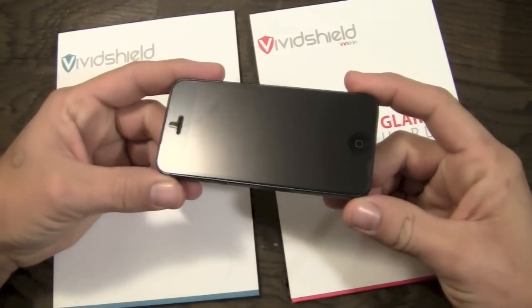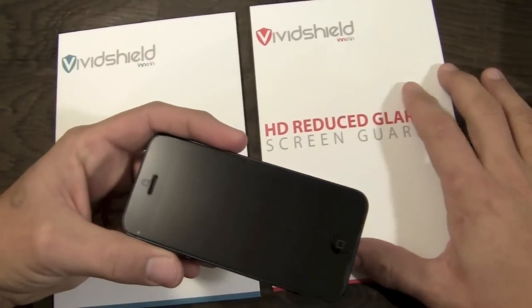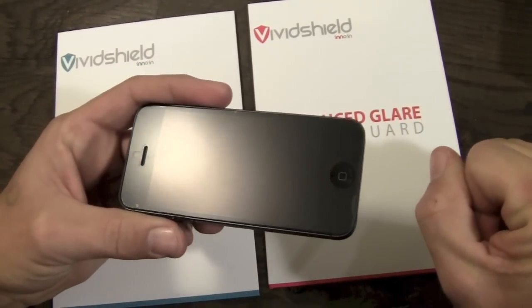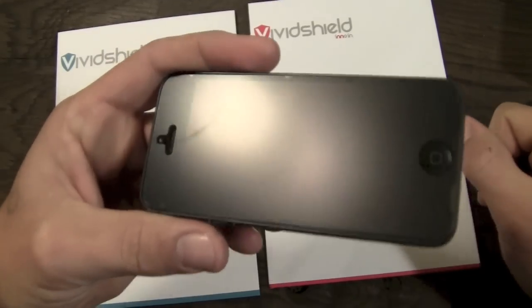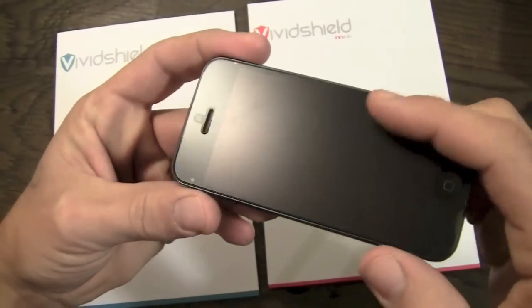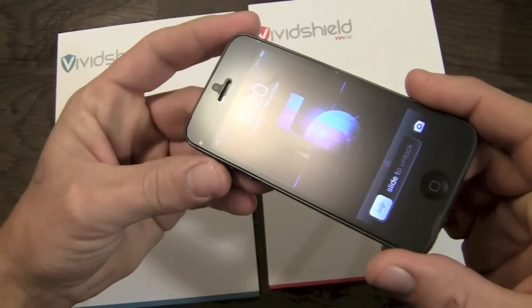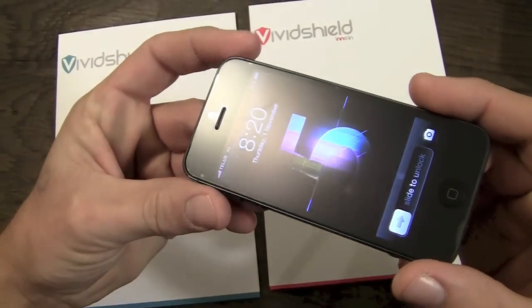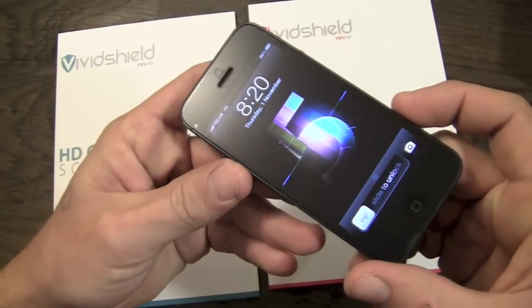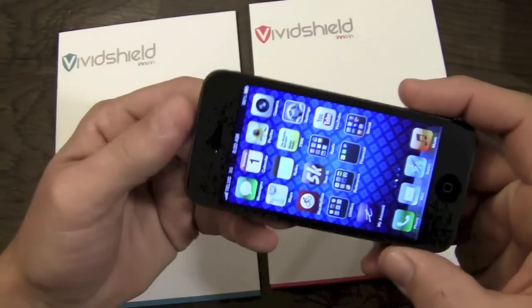Okay guys, I am back. It is a couple of days later and I have been rocking the HD Reduced Glare screen shield for a couple of days now and I'm ready to give you guys my thoughts on it. As you can see, it is the anti-glare, anti-fingerprint screen shield that you are used to seeing — that kind of matte finish that reduces the glare on your iPhone screen. And it works super well.